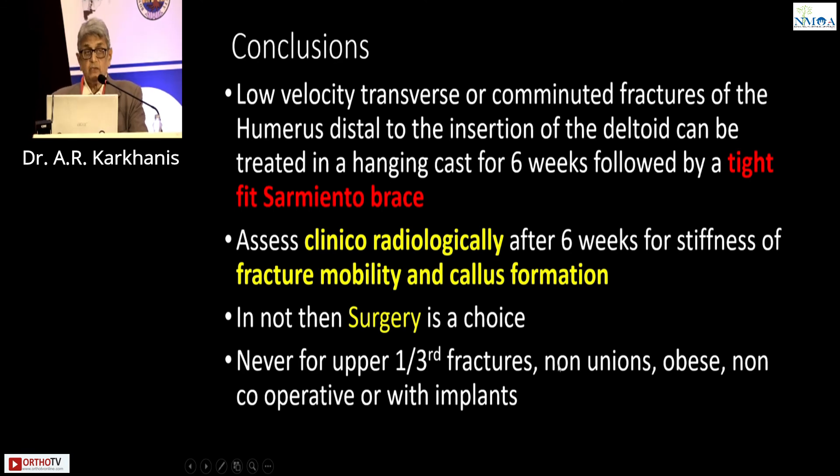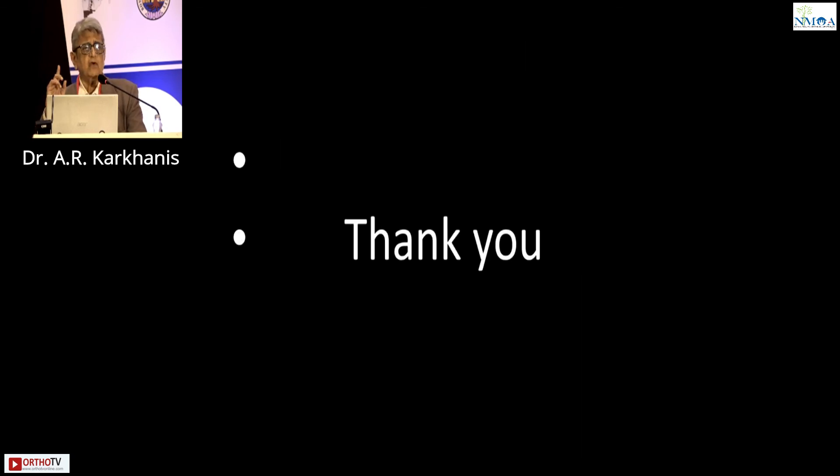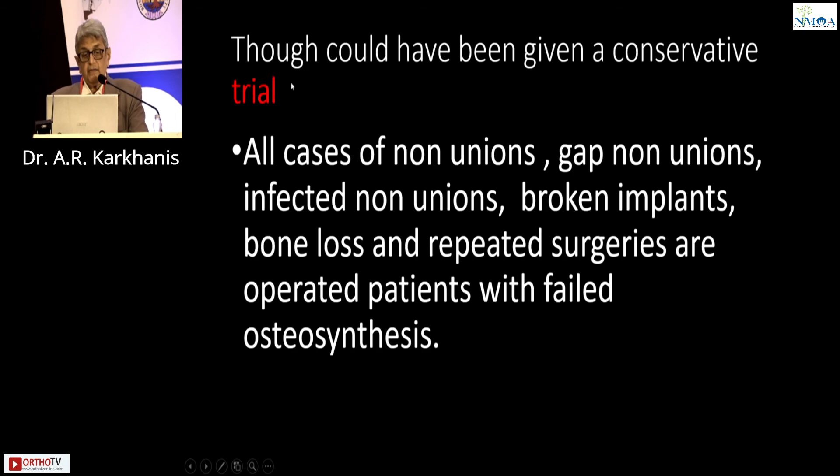Never for upper one-third. Never for non-unions. Never for obese patients, because it gets in the way. Never for non-cooperative patients or patients with failed implants — the brace is not meant for that; it is meant for primary fractures. All cases I have seen in the last 48 years at BOS clinical meetings held on Sundays — all the cases presented were non-unions, gap non-unions, infected non-unions, broken implants, bone loss, repeated surgery, exhaustion of humerus — these are the ones who are operated with failed osteosynthesis. At least in those cases, you could have conserved, given a slab, assessed at 6 weeks — if stiff, give a brace — and you would have seen union in all these fractures.